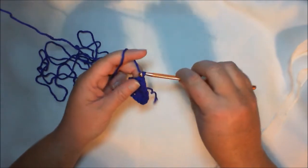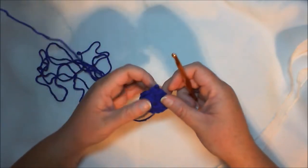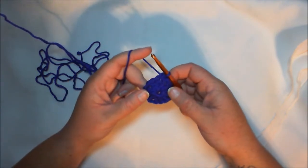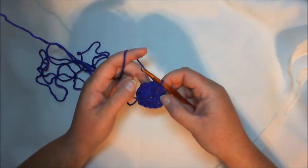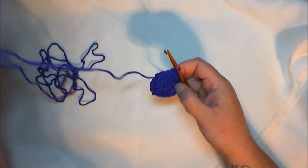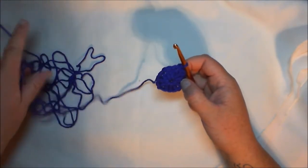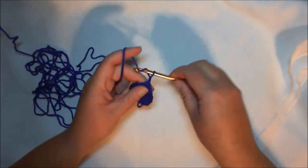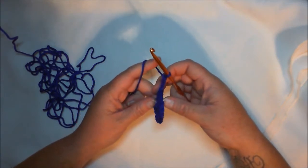We're going to chain three — one, two, three. Normally at this point, if you're going to use more than one color, this is where you change colors and then continue working around. But since we are not changing colors and this is a variegated yarn that will change color on its own — hopefully eventually, because all I'm seeing is purple right now — we are just going to chain three and, to make it work properly, we are going to have to turn our work.